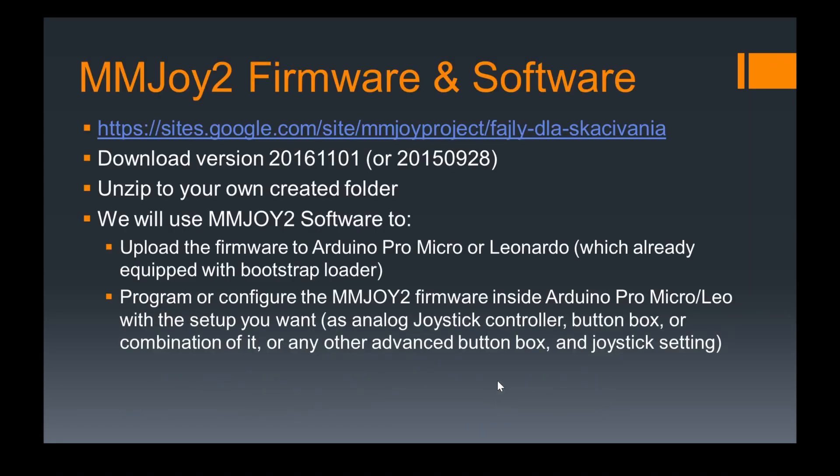To find the MMJoy firmware and software you can search in Google, but here is the complete link with all the versions. You can download the latest version — in this case I'm downloading the 2016-1101 version, and sometimes the 2015-0928 version. The 2016 version can emulate a keyboard and has more advanced features compared to the 2015 one. Once you download it, unzip it into your own created folder and search for the MMJoy setup.